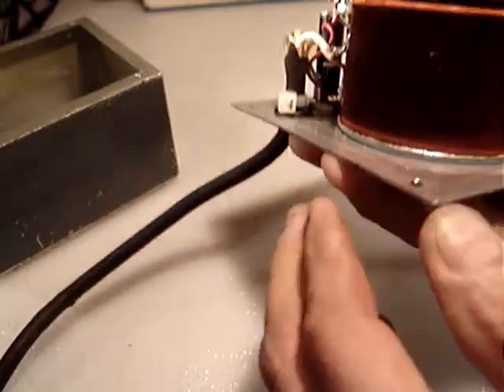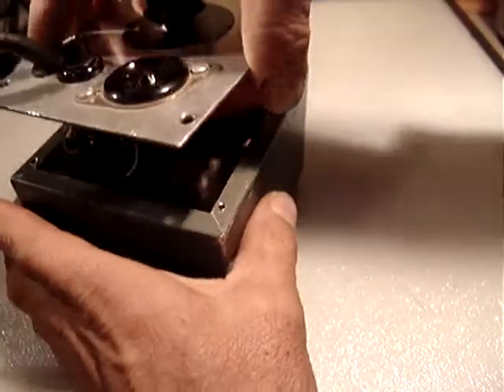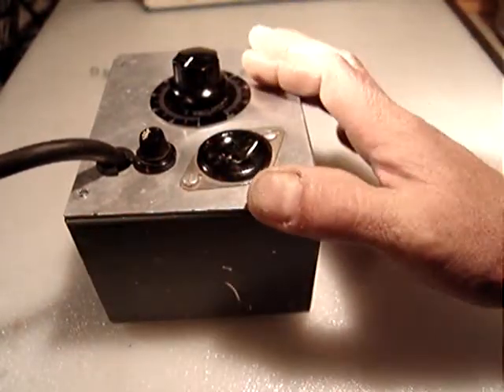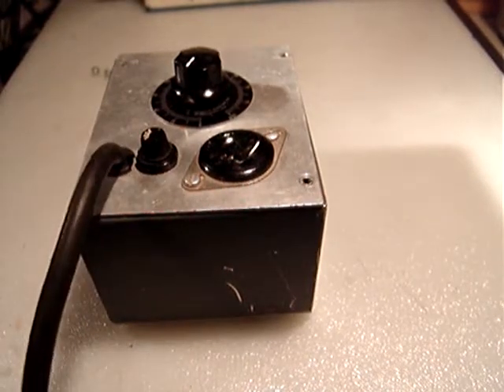It's in really nice condition — it's pretty clean, pretty nice. After the video I will put the screws back on. Let me turn it on, plug it in, and see.